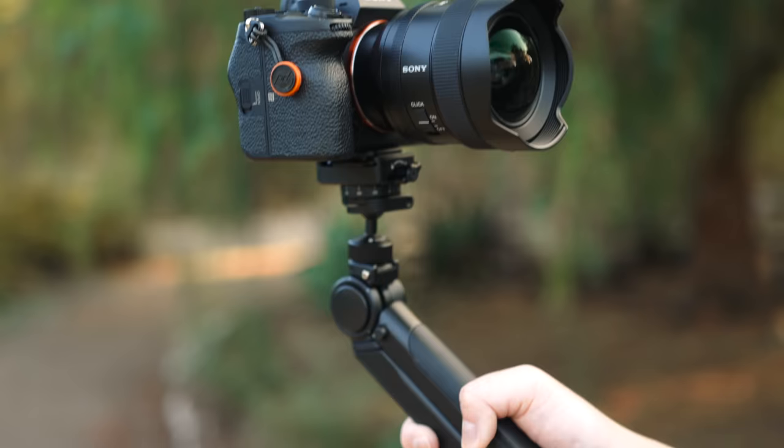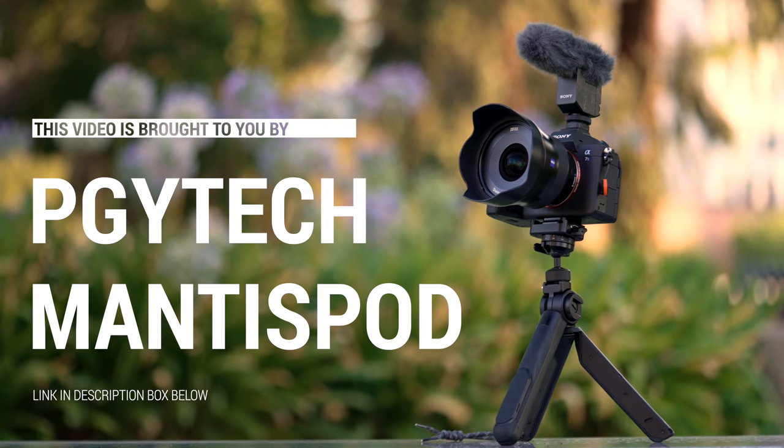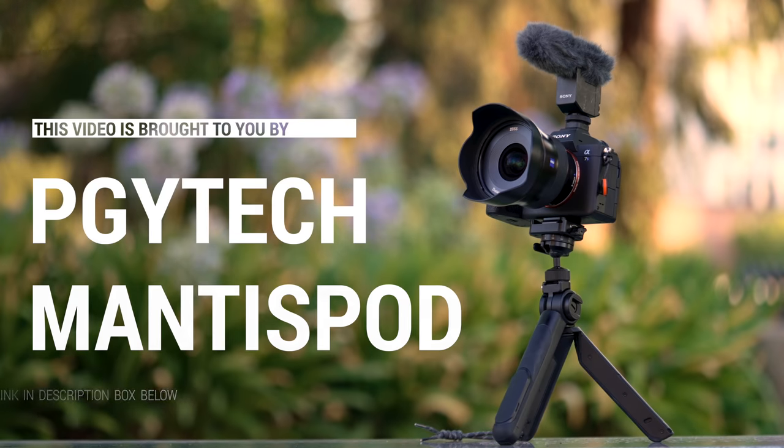What's going on hybrid shooters? It's Jason Vong. I'm just going to be straight up — this is an ad, and ads are a great way to fund the channel so we can do bigger and better things, like providing higher quality sample photos and footage whenever we do gear reviews and recommendation videos. But this is something I've used in the last couple of months, and since I had such a positive experience with it, I agreed to feature it on this channel. And that is the PGY Tech Mantis Pod.